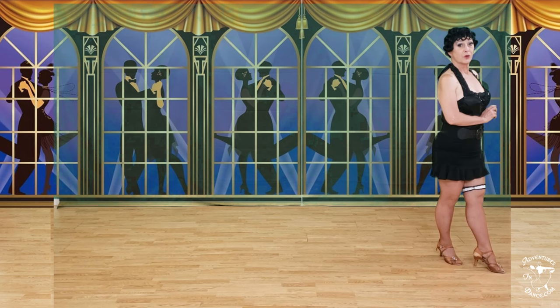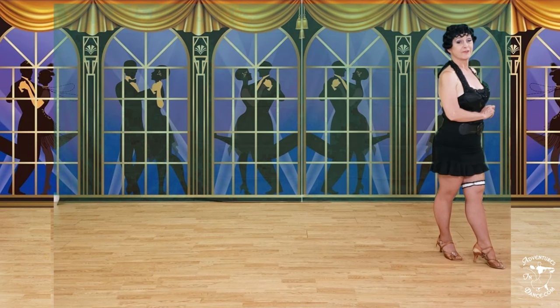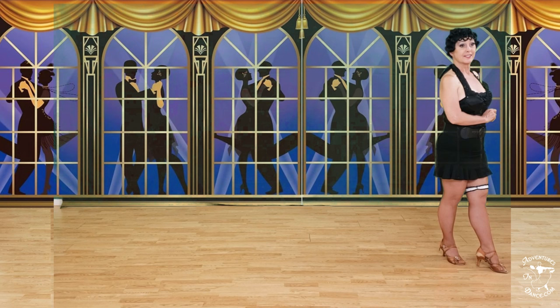Line two: quarter turn starting back left, progressive chasse, back lock, back half a natural, forward, spin, and Charleston. It looks like this.